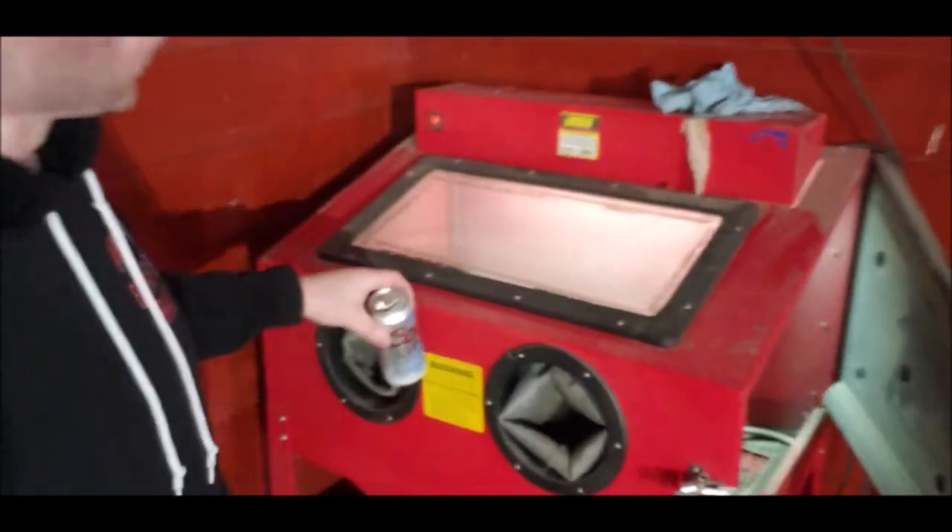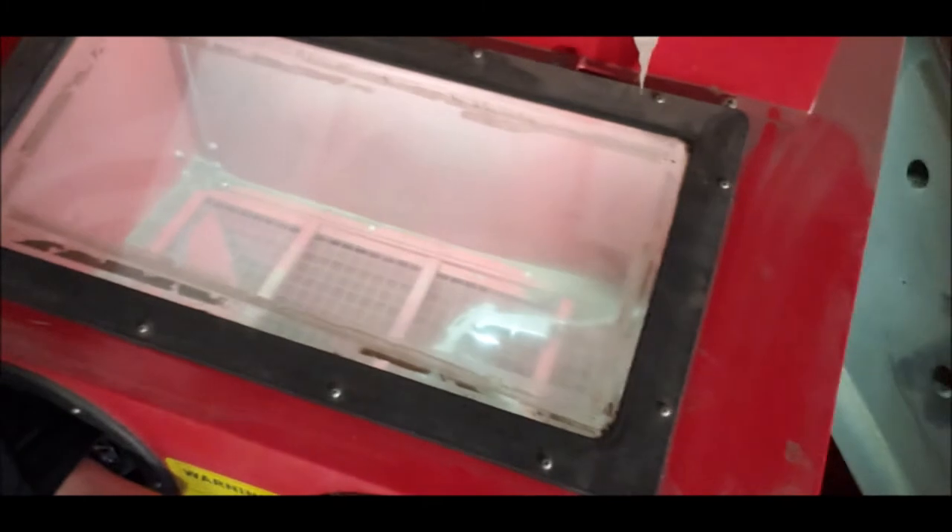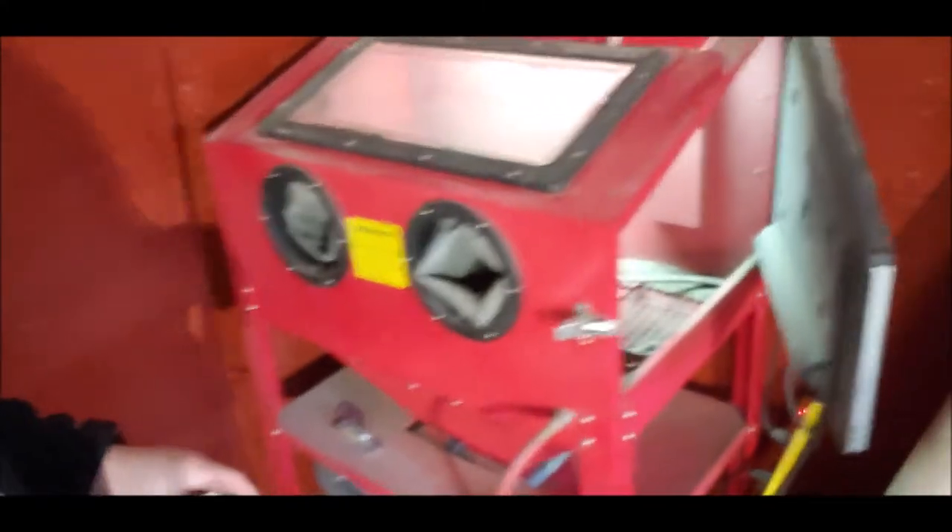I just have a normal sandblaster — it was a hundred dollars on Facebook Marketplace and it came with a compressor too. It's a sandblasting cabinet, not really little, it's fairly big. We'll go ahead and hyperlapse some of the blasting.